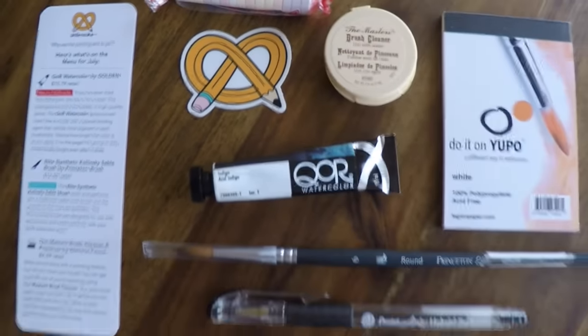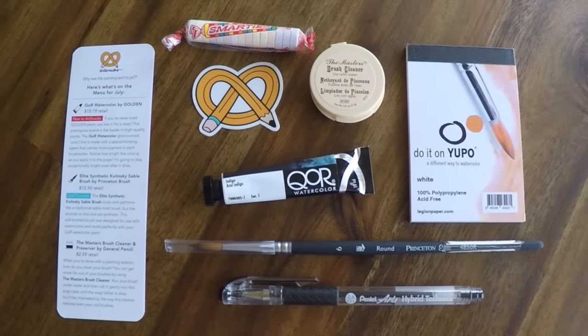Interesting box this month. Looking at the menu — this watercolor, QOR, pronounced 'core,' is actually made by Golden brand. Apparently it's supposed to be really bright, super pigmented, and it's made by Golden. You know I love me some Golden, so I have newfound faith in this. So a very interesting batch of supplies for this month. Here is a quick recap of everything included in the July ArtSnacks box. Very excited to play around — let's jump into an art journal and see how some of these supplies do.